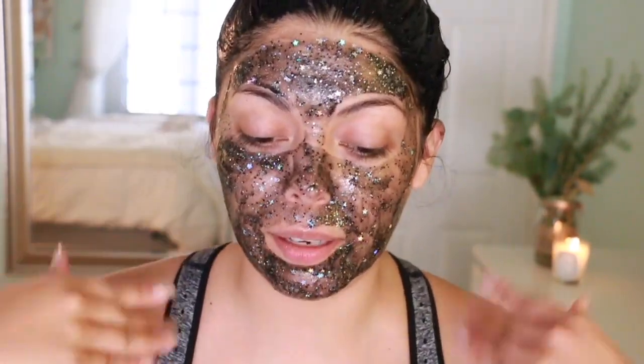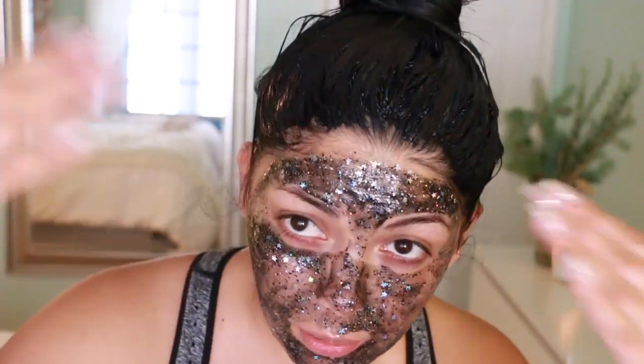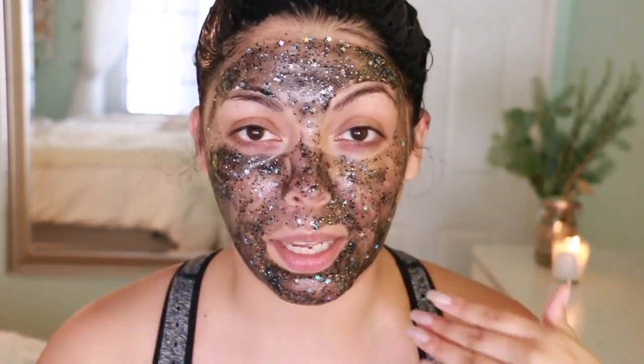I'm also coloring my hair at the same time since they both have the same processing time, so I'm able to put on a mask and really pamper myself. It actually feels pretty good on my face and isn't bothering me at all, so I'm going to give it about 20 minutes.